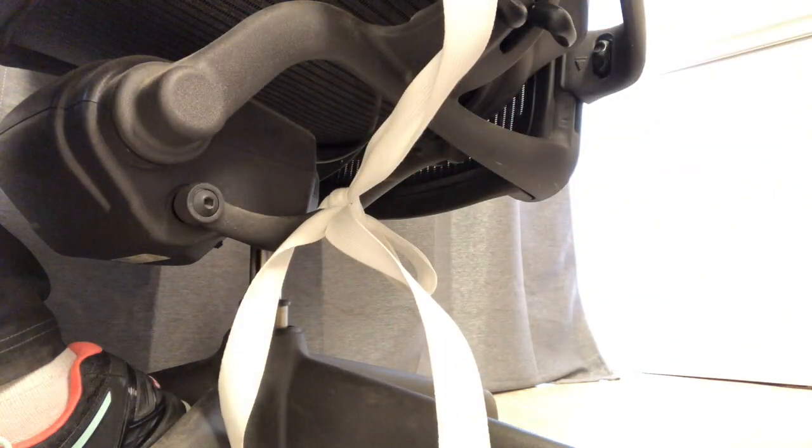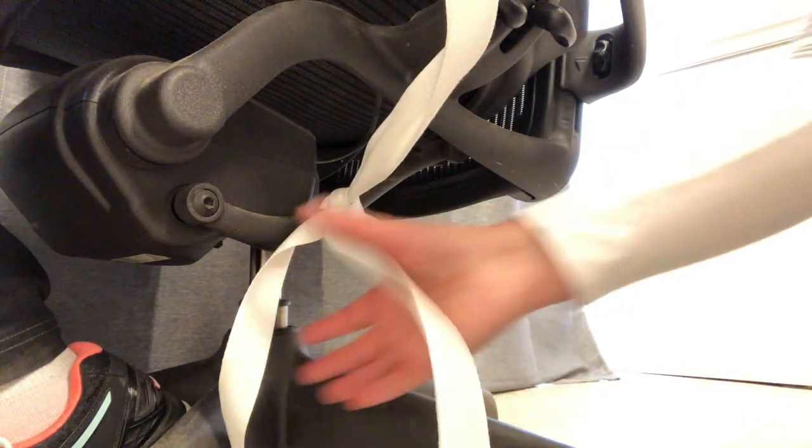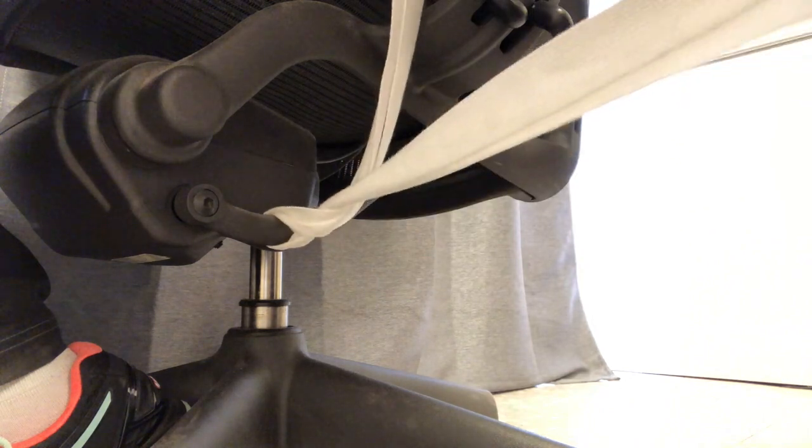Ensure to position the patient for comfort. Report any potential abnormal findings to the physicians. You must be able to release the restraints by pulling on one strap quickly.